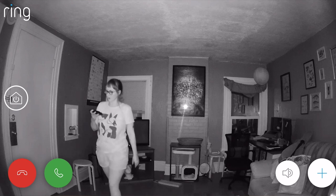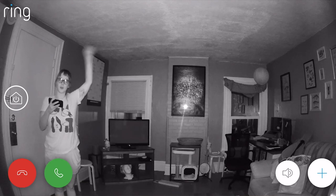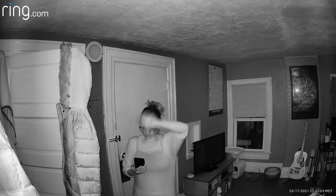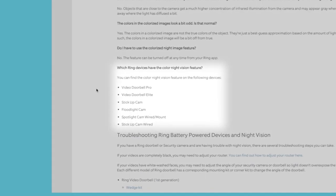Within the Ring app, I found an option to turn on and off color night vision. I was really excited to try it out, so I ventured down into my dark basement to test it out. But after bumping around in the night, I was disappointed to see that the color night vision wasn't working. It was only after a little digging on Ring's site that I realized the Ring Stick-Up battery doesn't even have this feature.